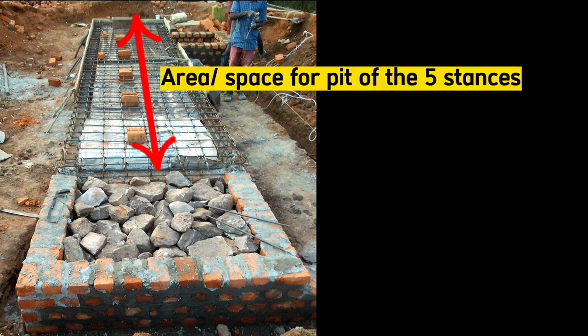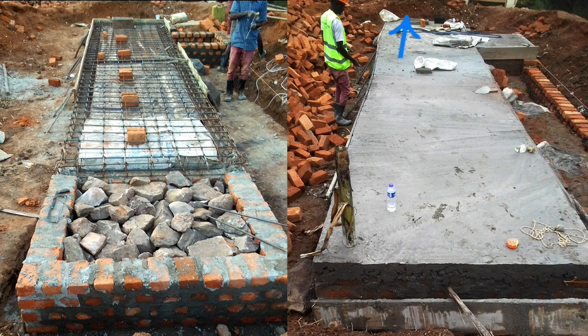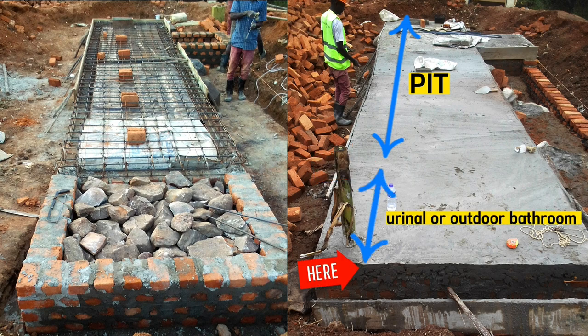We shall cast concrete for all 5 stances and this urino together. Therefore, in actual sense, the pit starts from here to somewhere around here, then the urino starts from somewhere around here after this extreme end.